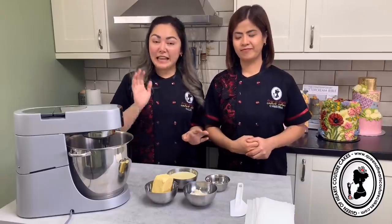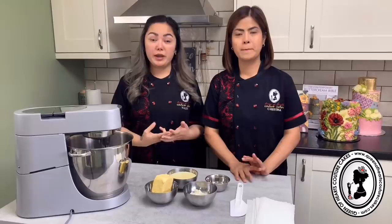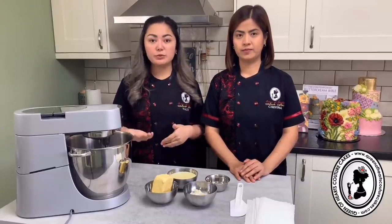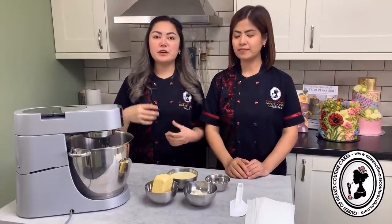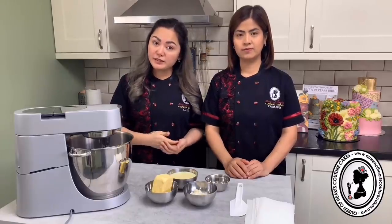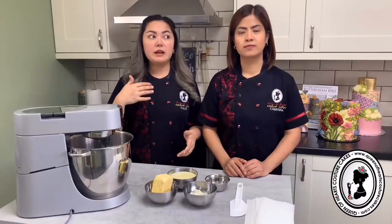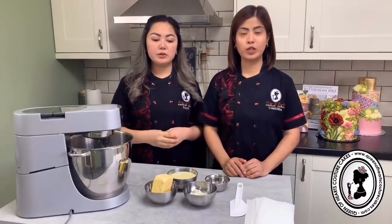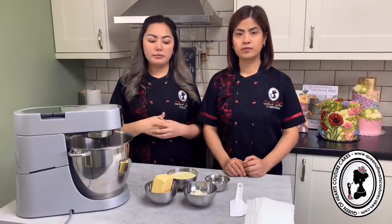Today is really exciting because we are going to share two ways on how you can get a glossy buttercream. Last night we experimented on these two ways to get a very silky smooth buttercream. We have also tested this recipe to see if it's stable enough for hot weather and humidity, and you will see that clip later on.